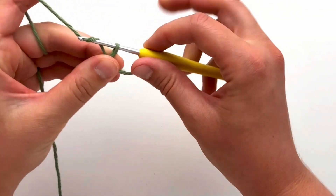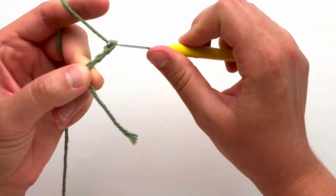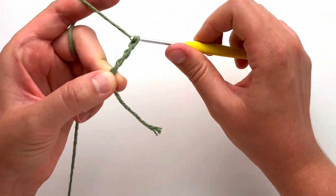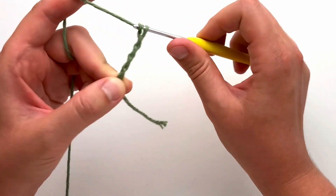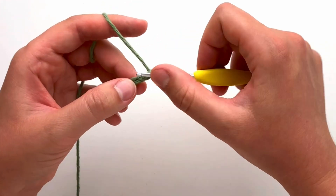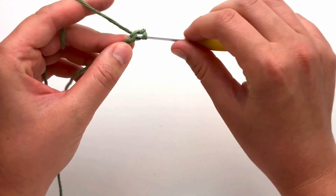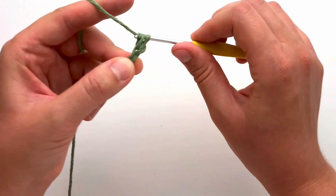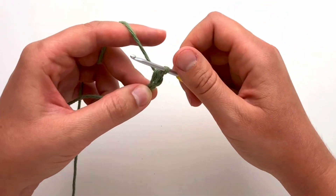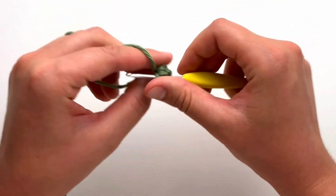Once your slip knot is made, chain six. For your first row, insert your hook into the second chain from your hook and create a single crochet stitch. Continue making one single crochet in each chain across for a total of five stitches.